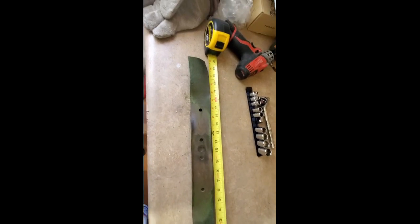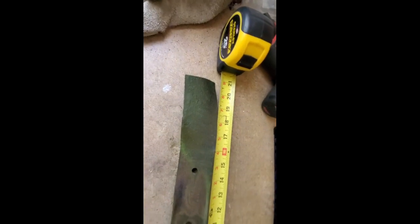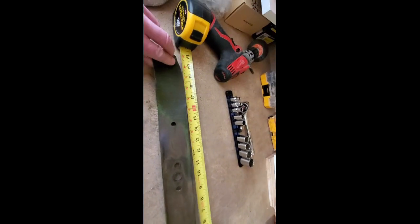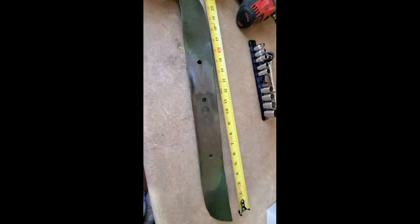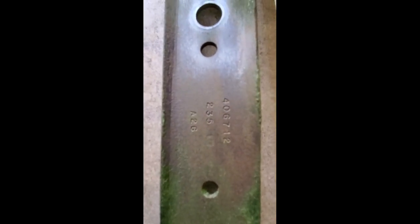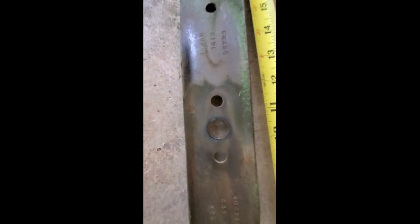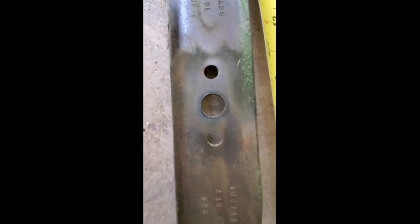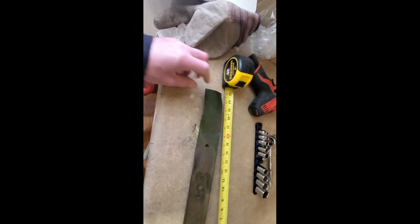I have the motor blade off and it turns out it's a 21-inch blade. You can tell by the curvature it's a mulching blade. I've got it cleaned up a little bit and got a part number off of it — 406712 — which I'll look up to see if we can find it. We also have the bolt pattern that we need to match.